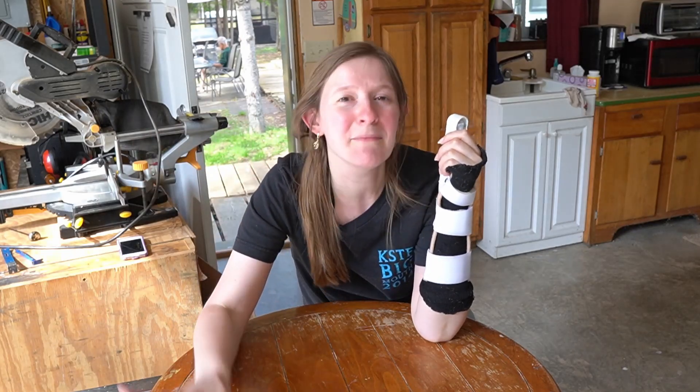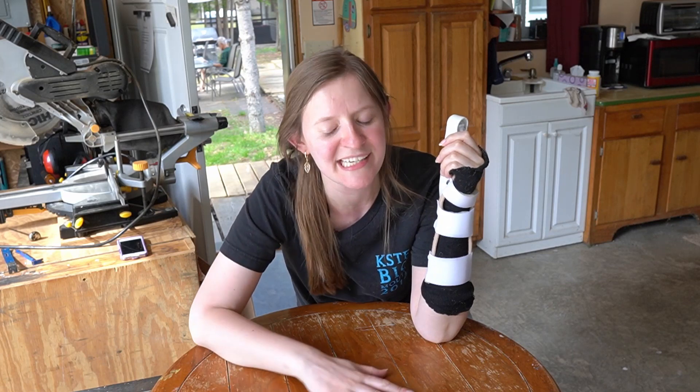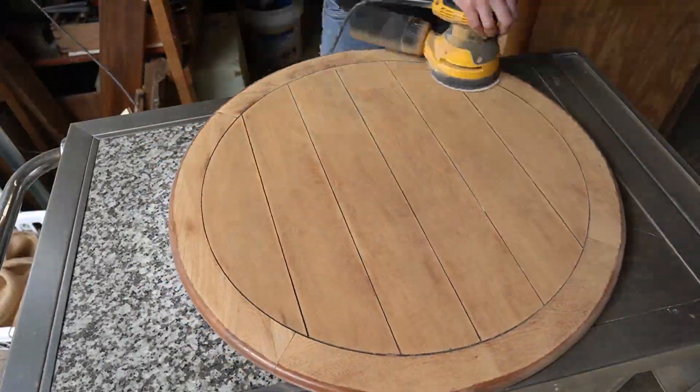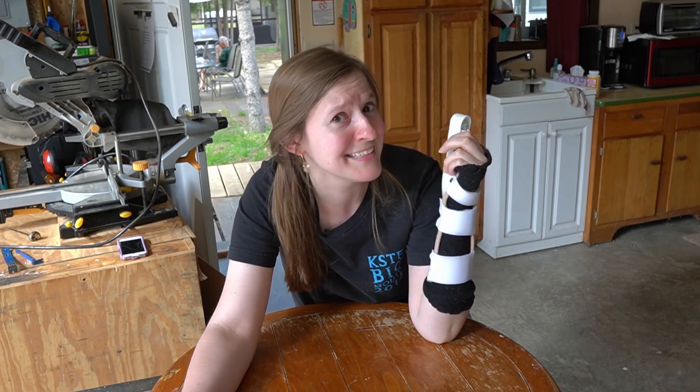Next up is the top. I'm going to sand it down, probably starting with 40-grit sandpaper just to get all of the finish off, and then I'll work my way up — 60, 80, 120, 180 — which will make it really nice and smooth. If you hate sanding, get a really good sander. I love my sander; it just goes very quickly. I used to have a terrible sander and yeah, I hated sanding then too.